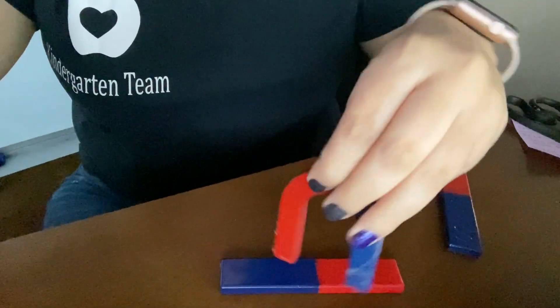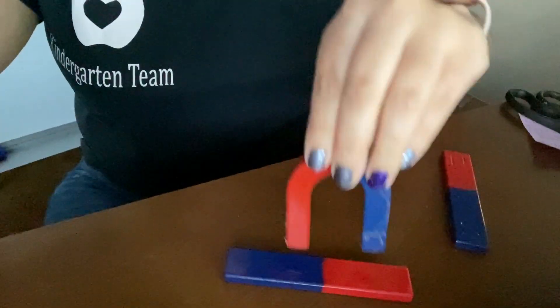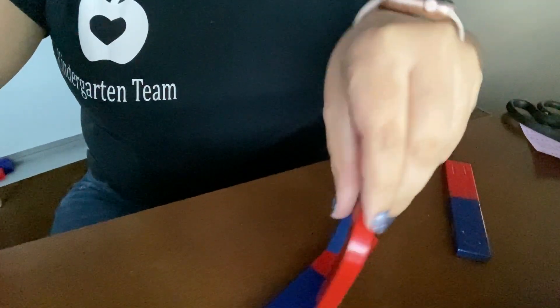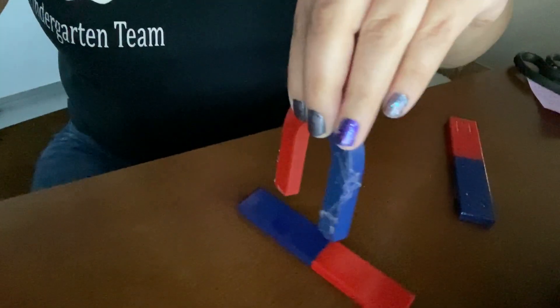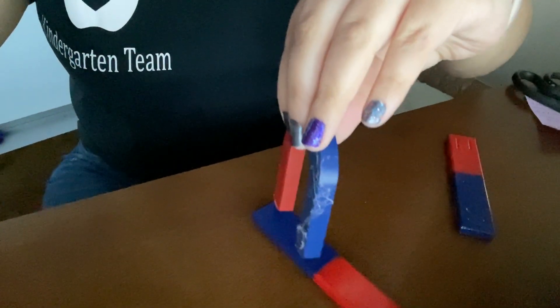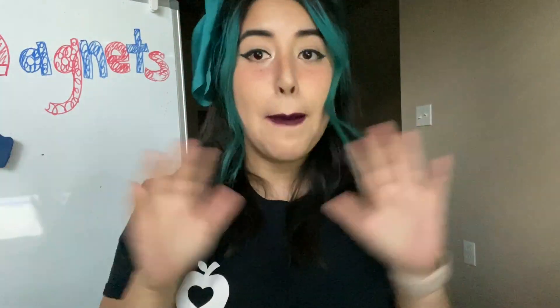So magnets are super fun. I learned this earlier when I was playing with it. I'm controlling it with this other magnet. So as you can see, when they are the same, they do not want to be together and they're going to pull apart by themselves. It's so cool how magnets work.